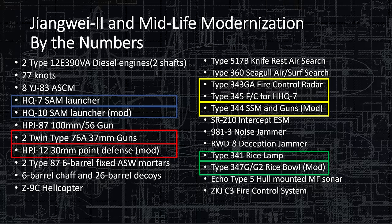On the sensors side: the Type 517 Bravo Knife Rest air search and the Type 360 Seagull air search are absolute staples in the modern Chinese Navy — you'll see those two on just about every ship. Fire control includes the Type 343GA for guns and the Type 345 for the HQ-7, until replaced by the HQ-10. The Type 344 SSM is for targeting surface-to-surface missiles before launch. The SR-210 is the ESM system, and the 981-3 is the noise jammer — no public specifics on these.